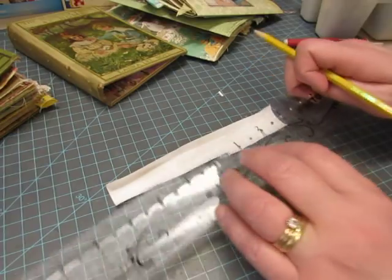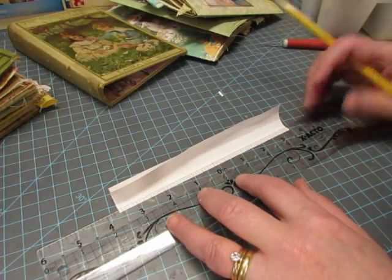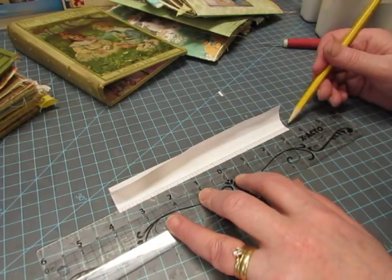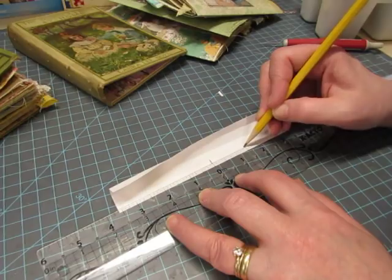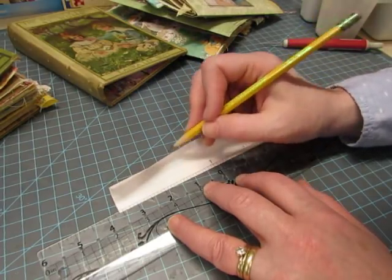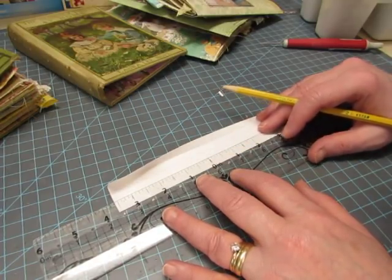I'm going to put in five holes for a five-hole pamphlet stitch. I use a ruler with zero in the center and place it so the markings are the same distance on either end — here it's three and five-eighths on each side, so zero is right in the middle. I mark zero on the first crease line, then at one and a half, then three. I usually do holes one and a half inches apart, giving me zero, one and a half, and three. Then I move to the next crease line.